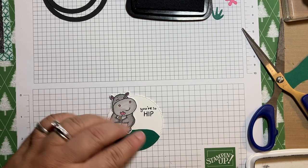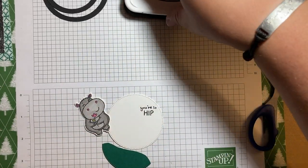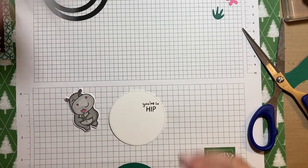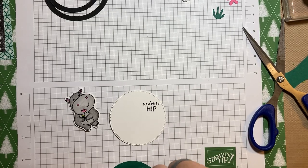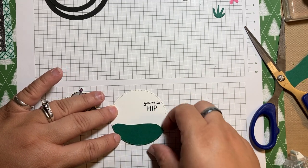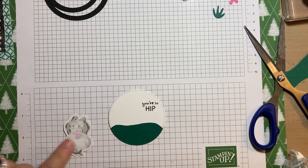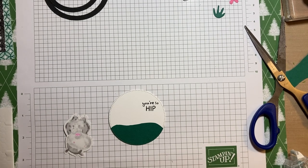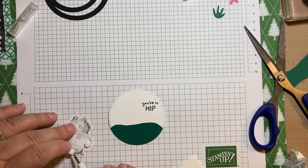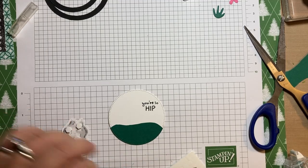The great part about stamping it now when nothing's connected is that if it's a little bit crooked, I can adjust it. Now I'm going to glue this straight down using my stamp and seal — you could use liquid glue if you wanted. Before I push it down, I'm getting an idea of my placement. Then I'm going to put some dimensionals on my hippo. I have my mini ones out right now — you can use regular size, but my minis are already out, so I'll just use the minis.